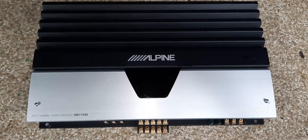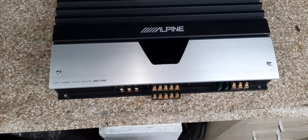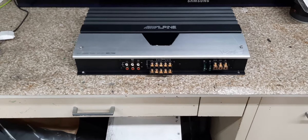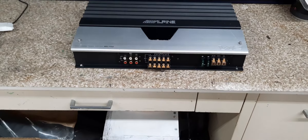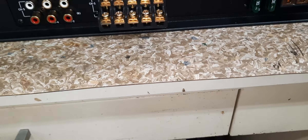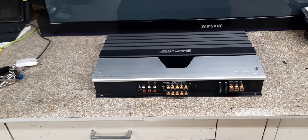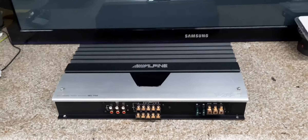She is a beauty. It's a beautiful amp. It's simple — not much to it. You can bridge all three, except for the fifth. You can only bridge channel one and two together. You can bridge three and four together. And then of course your sub channel.